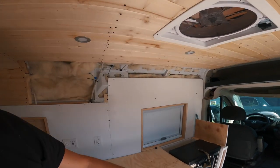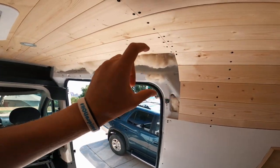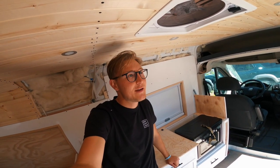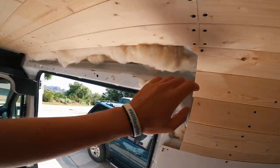Today we're working on the upper cabinets. We have one upper cabinet here and one that goes right over the door. We have a lot of extra plywood from everything else we've been cutting, so we're going to use that to build the cabinets and hopefully get them done today.